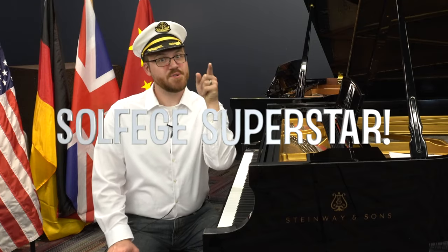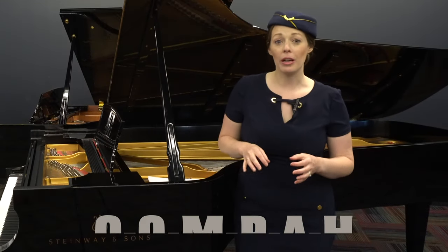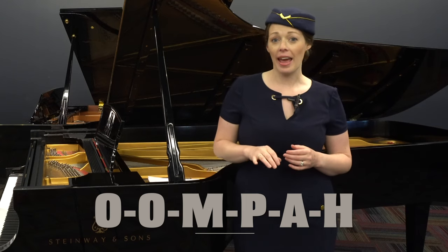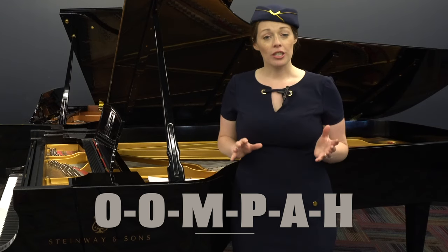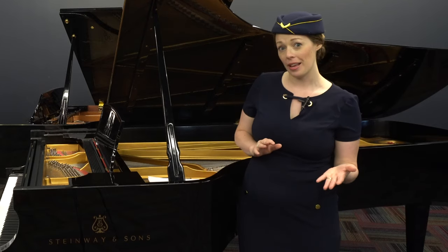You are a solfège superstar! Now we're going to put our craft pianos away for now while we learn about a special type of German music called Oompah, spelled O-O-M-P-A-H. Oompah is a traditional type of German music played by a brass band along with some other instruments like the accordion. Oompah gets its name from the oom sound that a tuba makes and the higher pa-pa sound that the other instruments in the ensemble like an accordion might make.